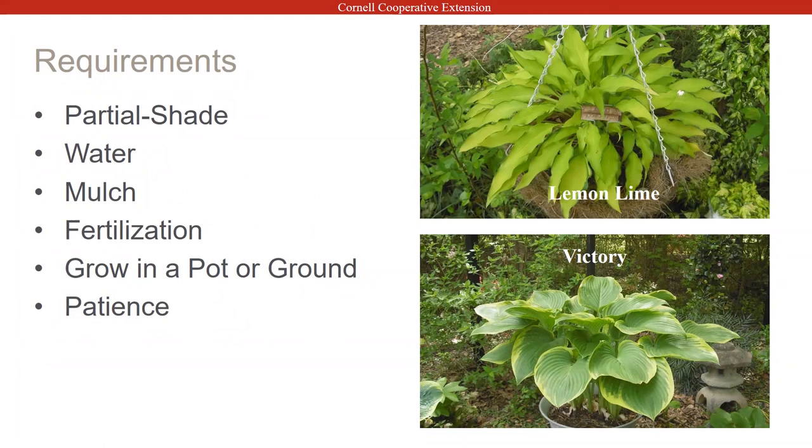As shown with the lemon-lime example on the slide, that's in a hanging basket — you can just about put hostas anywhere. For fertilization, fertilize after the leaves have unfurled. You don't want to fertilize in the heat of the summer, July and August. But just after the leaves are unfurled, you can fertilize.